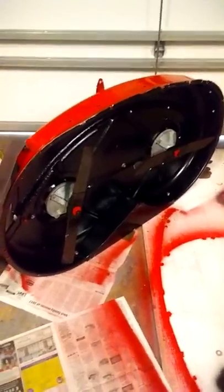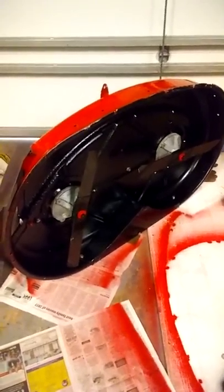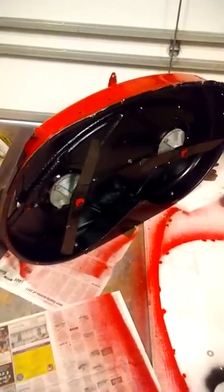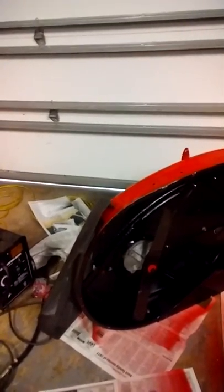Brand new blades, been completely repainted, neutralized, and we've got new bolts for the main thing. And now it's all about just tighten everything up and put it back underneath this mower.